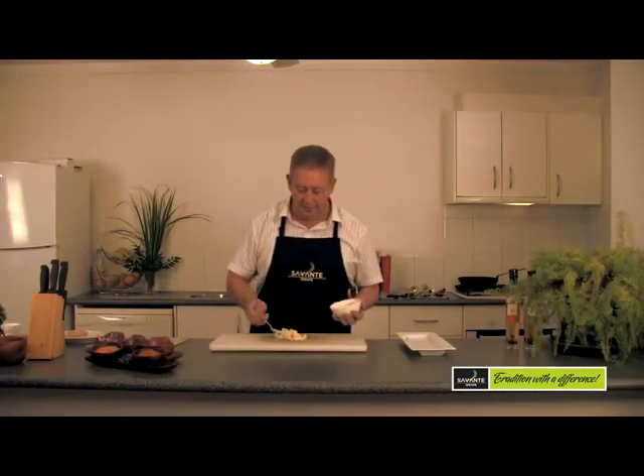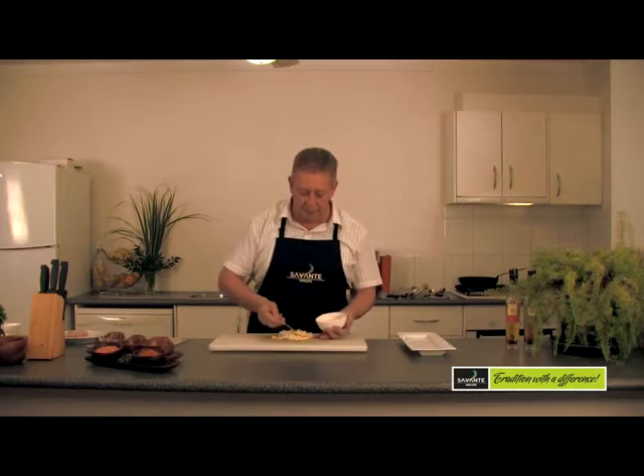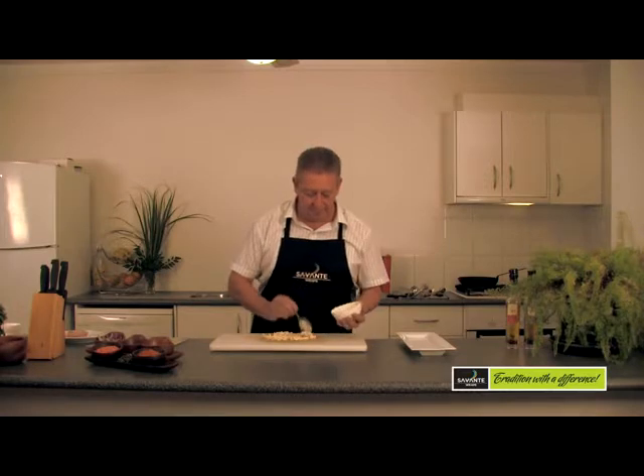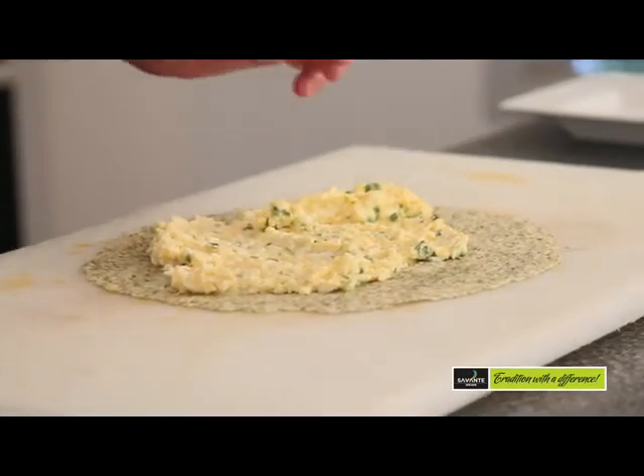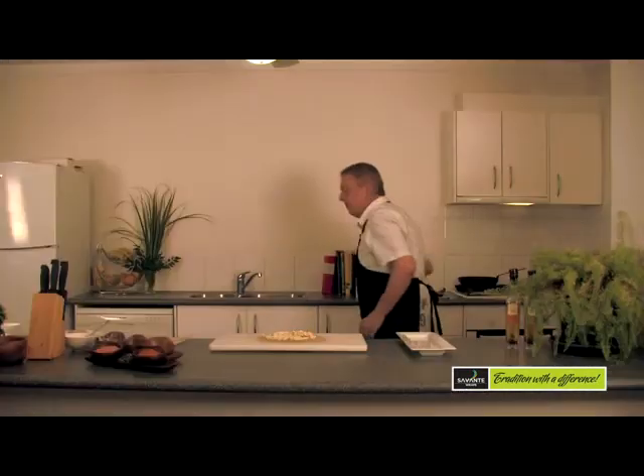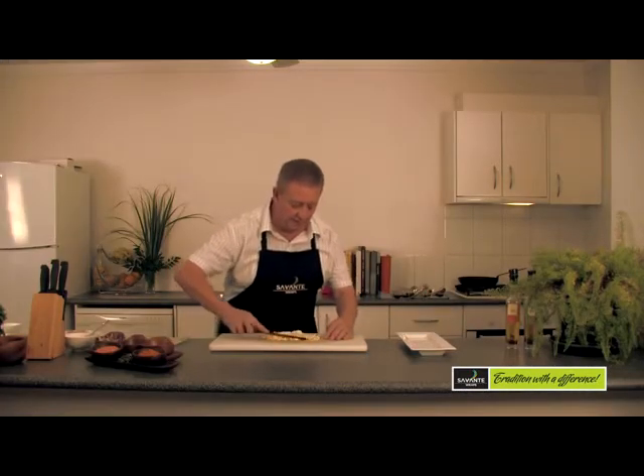So you just quite simply spoon that on to two thirds of your wrap. Not too thick — you want that about two to three mils thick.